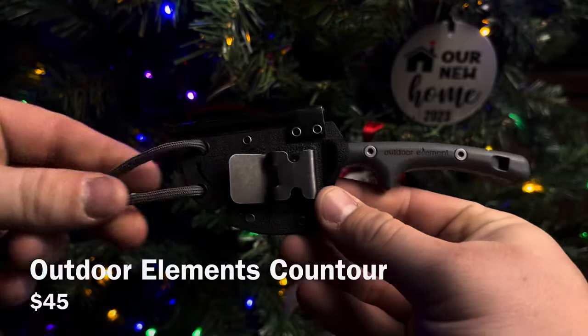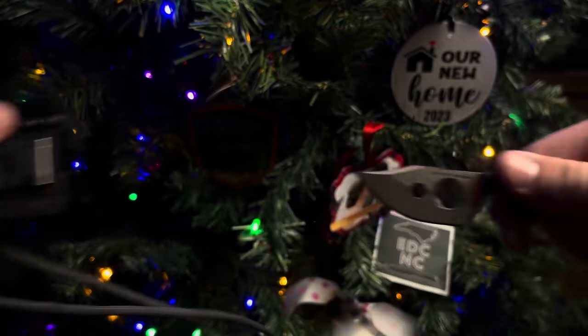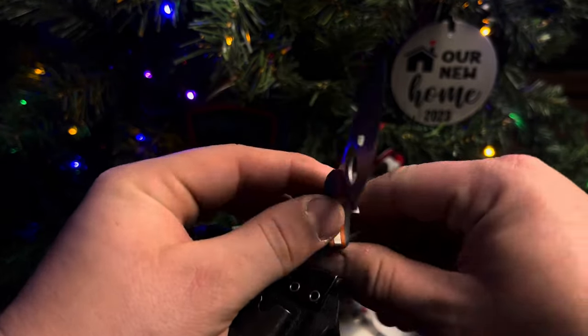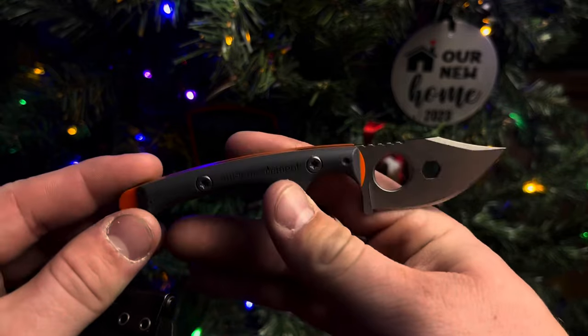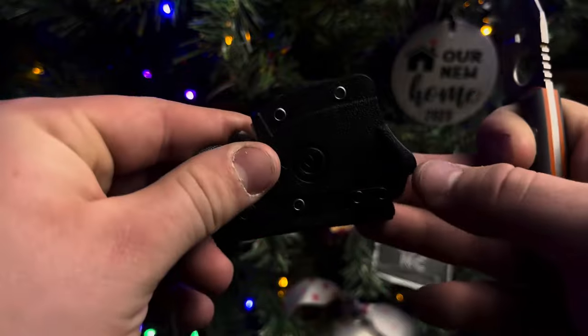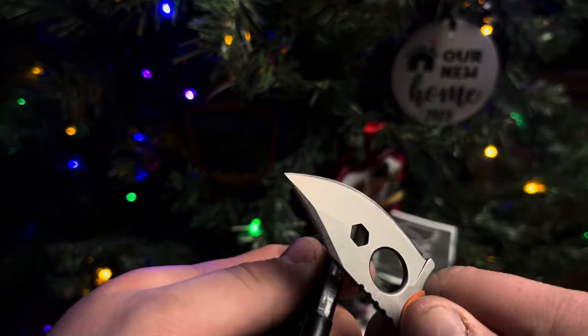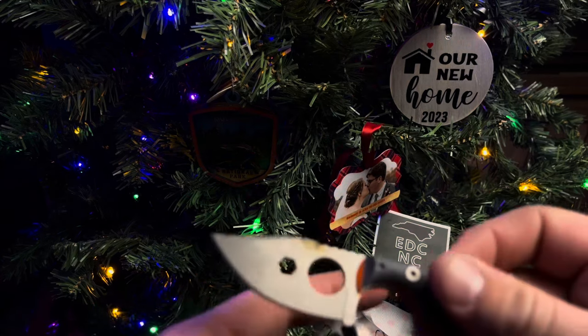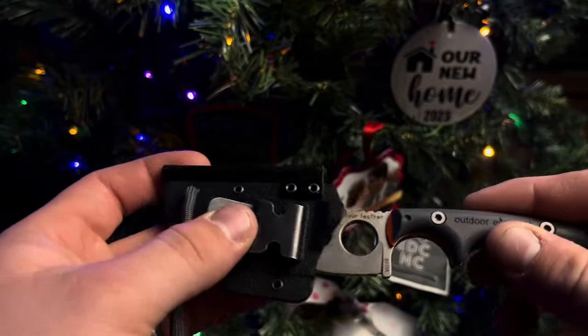The first fixed blade we'll talk about is this one from Outdoor Element. I picked this one up this year at Georgia Bushcraft. It's a really cool little fixed blade — VG10 steel. Really a CRKT Minimalist kind of silhouette to this thing, but it has a lot of really cool features like a whistle, a quarter-inch driver that goes along with the ferro rod built into the sheath. It also has a little pull-through sharpener, a belt clip, and a lanyard hole spot to make it a neck knife.